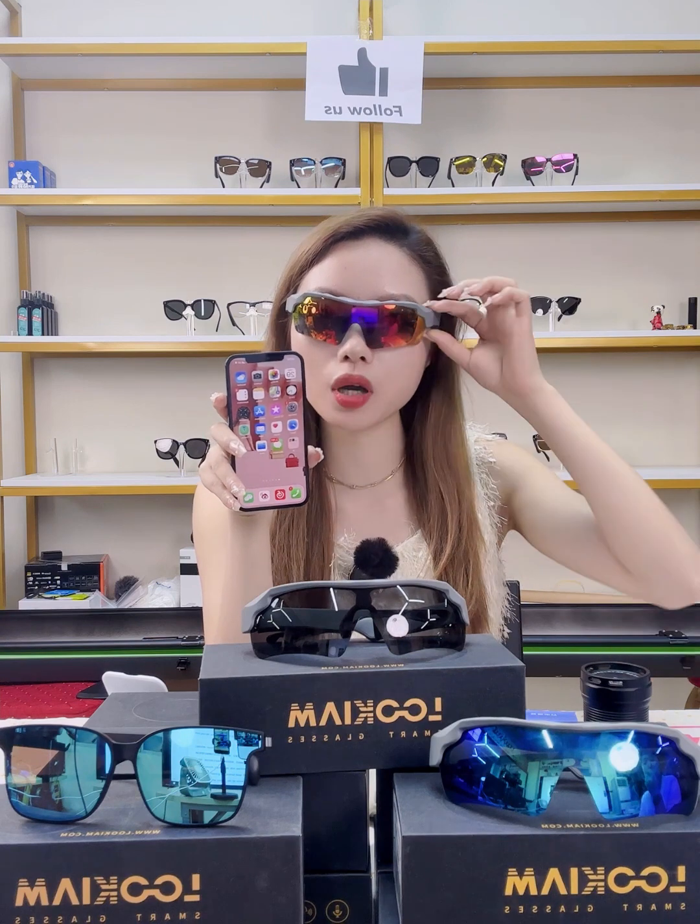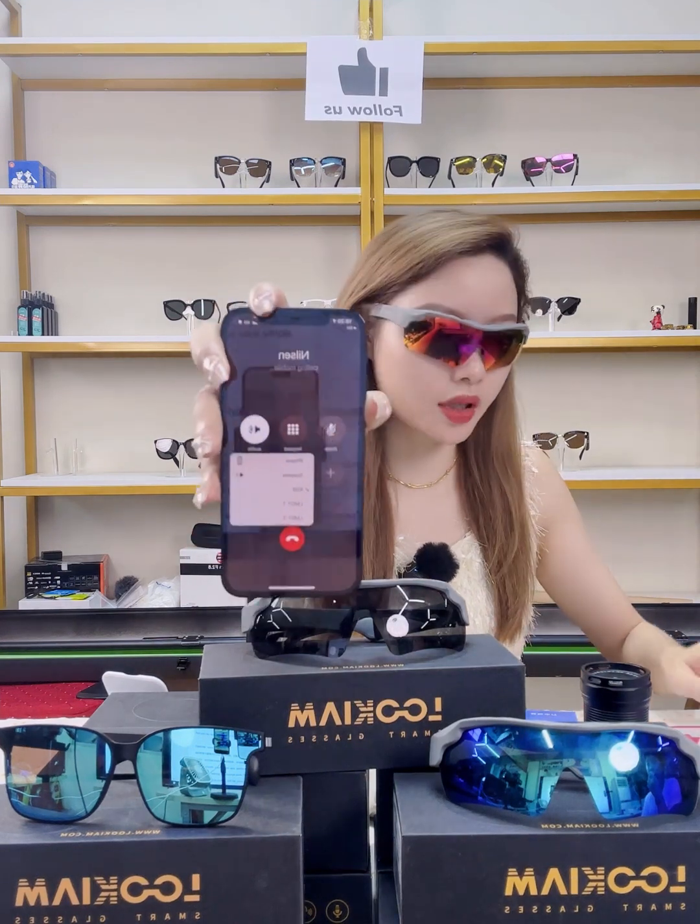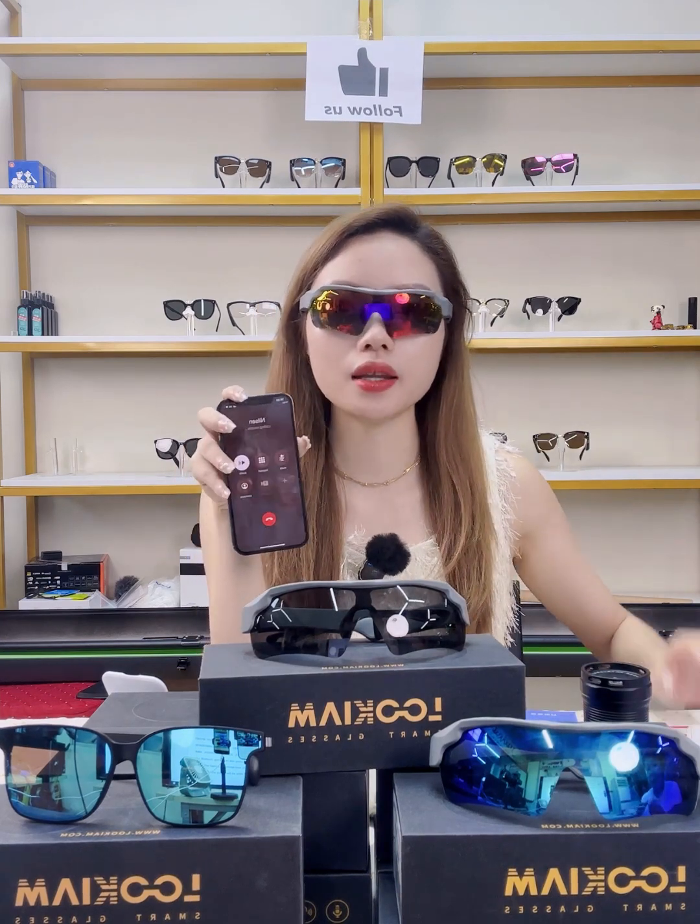When a call comes in, just press the power button once to answer. To make a call, press the power button twice to wake up your mobile phone, then say the contact name. The call is successfully dialed — as you can see, the operation is very simple. Press once to end the call.